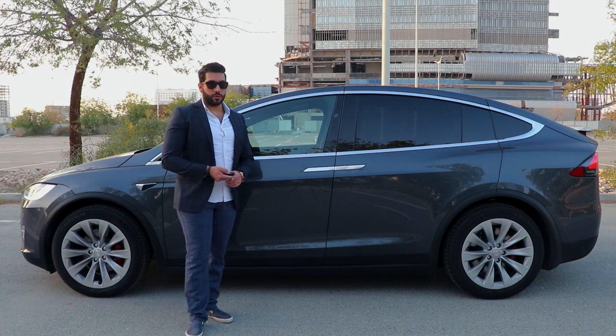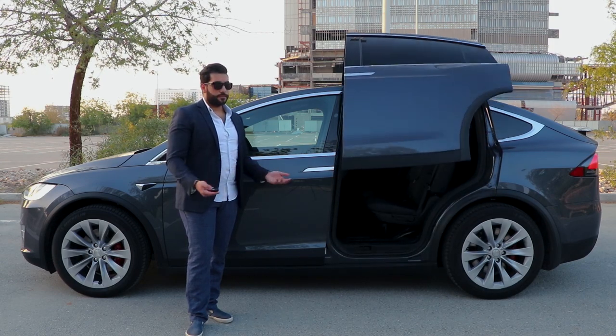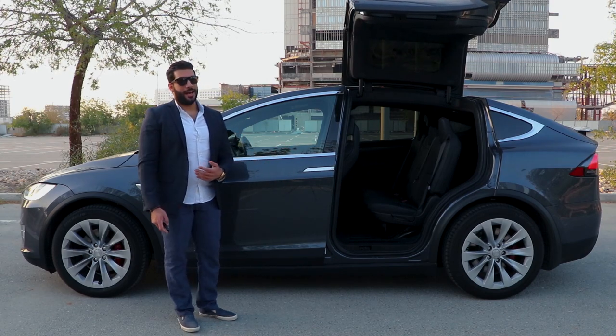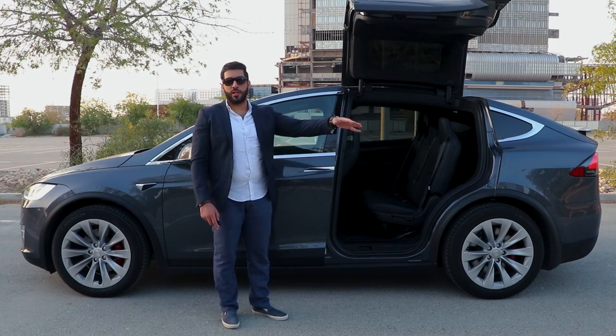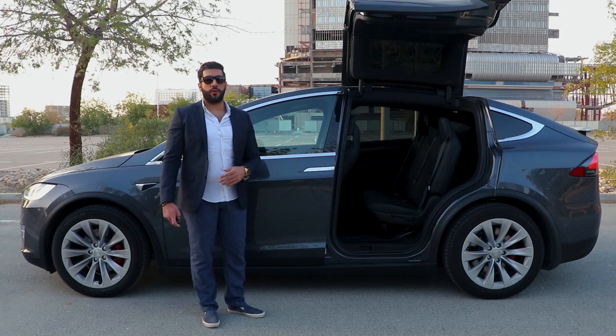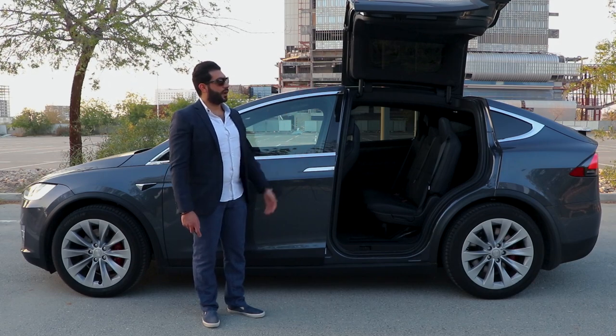You can press here on the remote control or open it yourself. The way it opens sounds fantastic. It also opens halfway if it detects an object or a car next to you — there's an option in the interior for that. You can open it 90 degrees all the way up for the full falcon door.